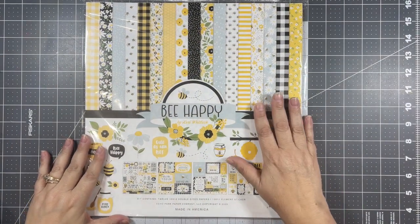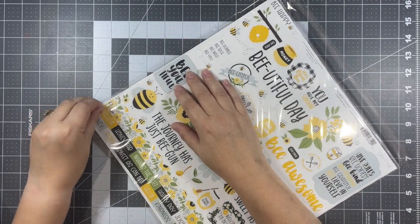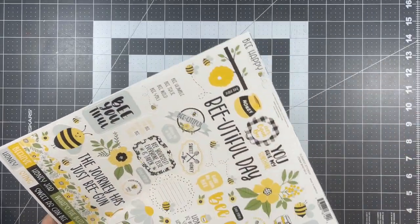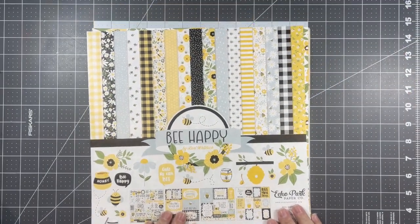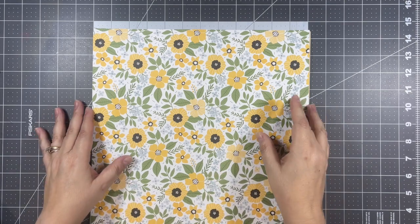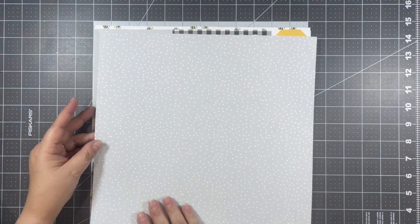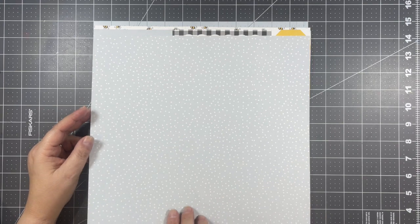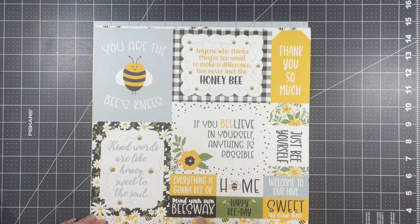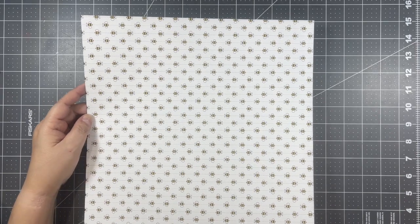Then I also got the 12 by 12 pack from the Be Happy set, so let's open this one up and take a look. Here's this beautiful floral print again. I think what drew me to this was just the beautiful colors — the yellow, the vibrancy of it. Being that we're now in summer, it just drew me right in. And then all these cut-aparts — 'You are the bee's knees,' I love that! And then on the back is this pattern of bumblebees.